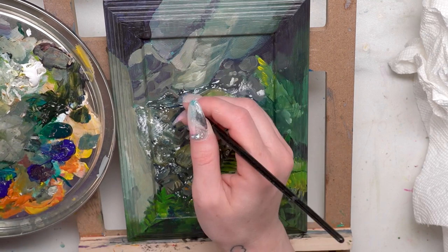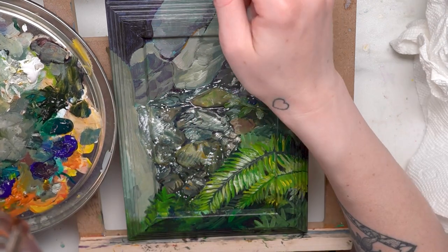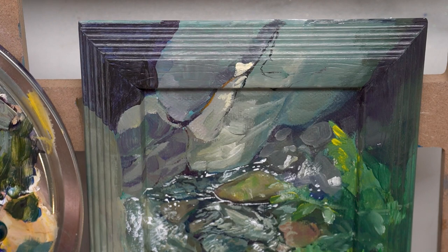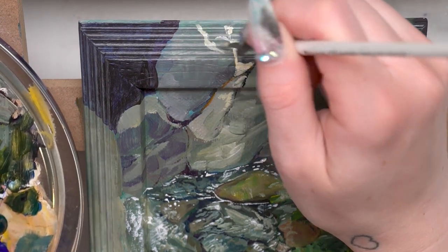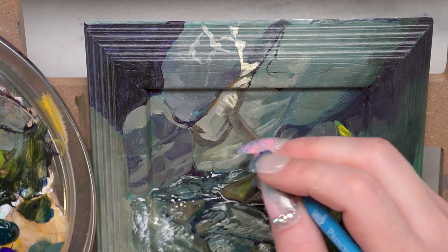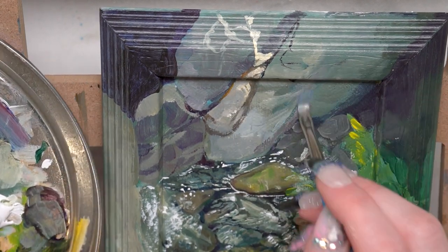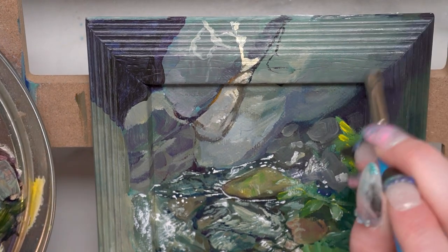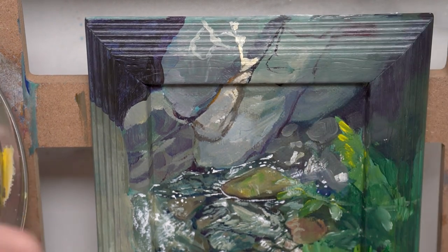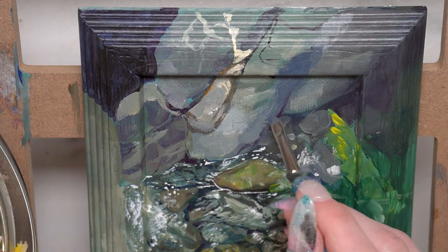Trust the process — if it looks ugly or weird midway through, keep working on it. A lot of artwork is laying the base and groundwork for the rest of the painting. This painting looks completely different now than it did at the start before I had put in any details. Even the rocks have transformed from just lumps of paint now that I'm adding in cracks and the areas where the light is shining on them through the leaves — they're starting to turn into three-dimensional shapes. It's really just about trusting the process going from large to small, and allowing yourself to keep reworking areas, but not too much. You know when you're overworking a painting — listen to that voice. You can just take a break.